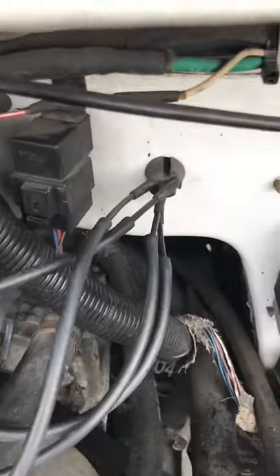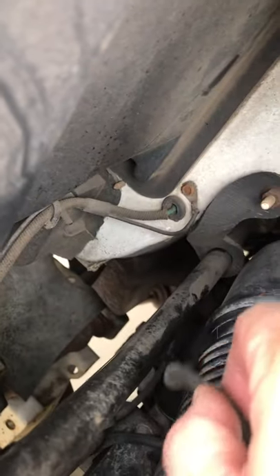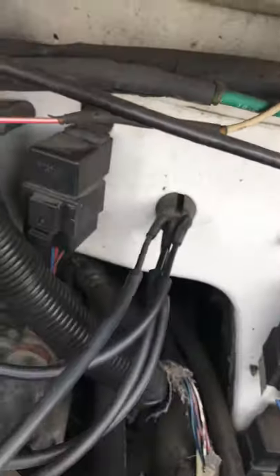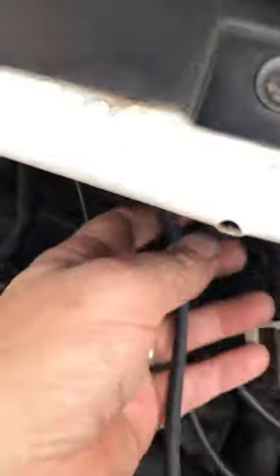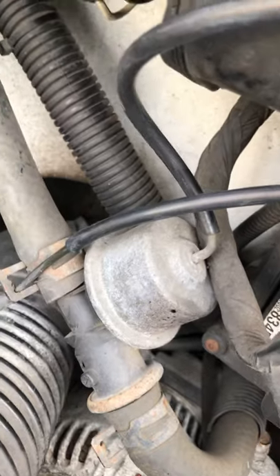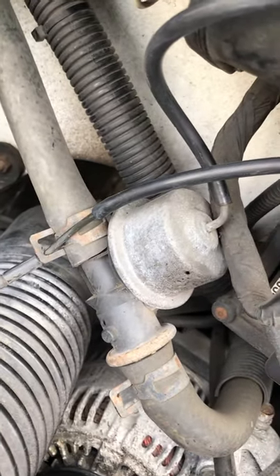That hose goes up and around and connects down to the engine, way down low in back. The next one, moving counterclockwise, goes up and around and connects to the switch right here — the vacuum switch on the heater line.